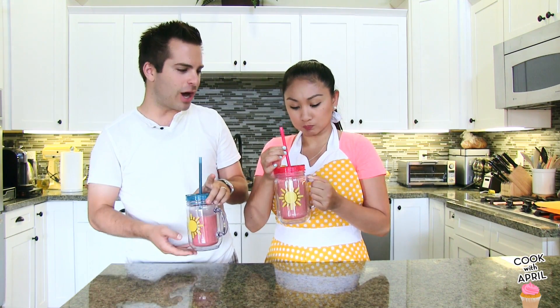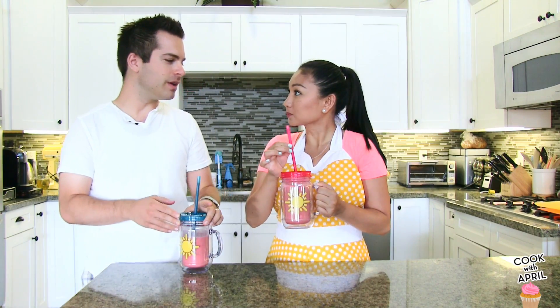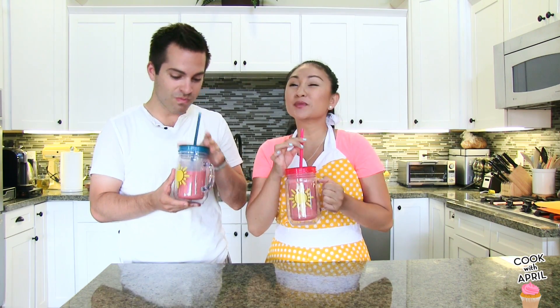Totally refreshing. And honestly, if you want to make it an alcoholic drink, I think something like this would be a perfect candidate for that — add a little rum in it, if you guys are of age. So good. And this would be a really good drink for like a Hawaiian-themed party, because it's very tropical.